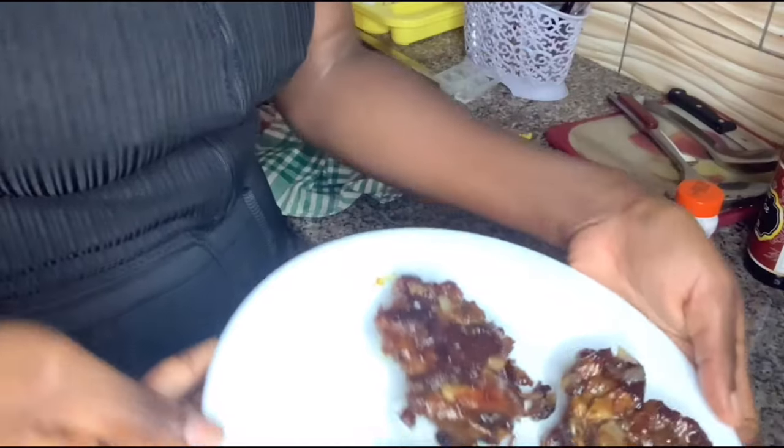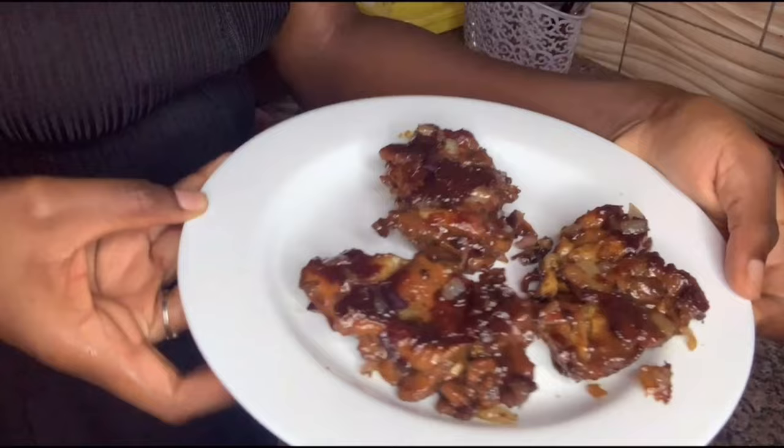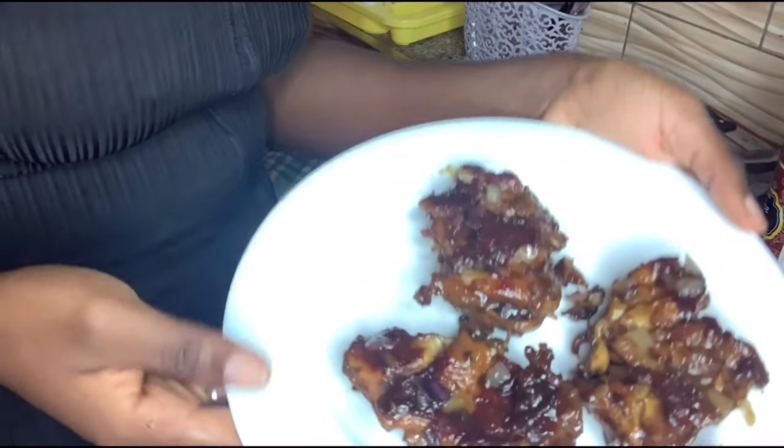She cuts the chicken into smaller pieces, so I guess that's what I'm going to do. I put the onions in as you guys would have seen.